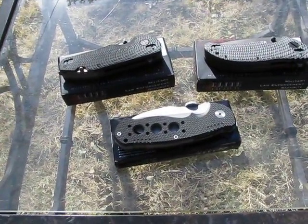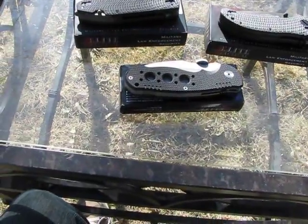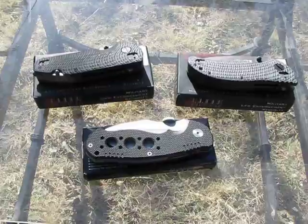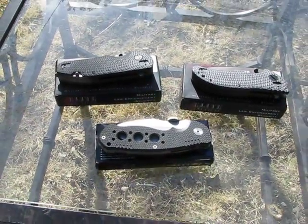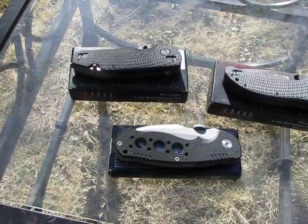This is going to be kind of a review, kind of a deal alert on three knives I got at Big 5 recently. They are the Elite Tactical Series. I think it's a Big 5 exclusive, so you probably won't find them anywhere else. They're pretty good for the money.